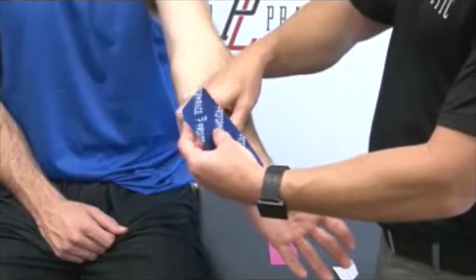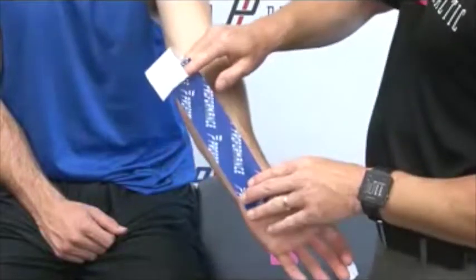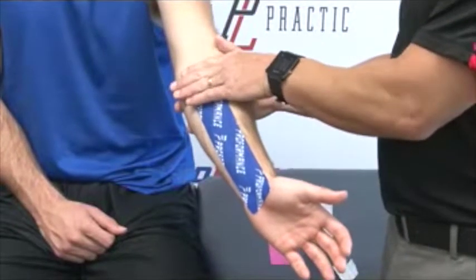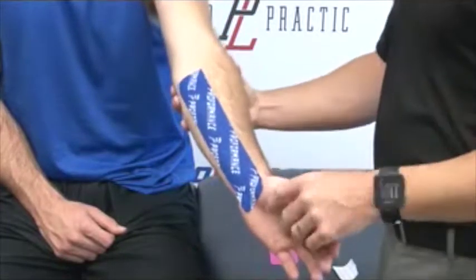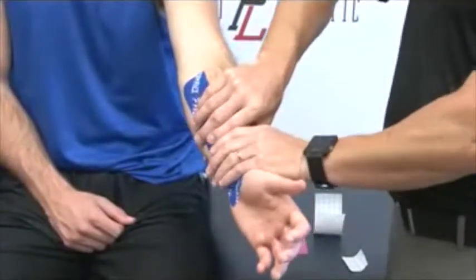Once it's activated, I'm going to go ahead and tear the back of the paper off and pull about 50% of the pull out of the tape, just placing it over the forearm. At the end, we never want to have pull, so we're just going to place the tape down and activate the glue. Now we're just going to rub it to activate the glue and make sure that glue gets good and tight on the skin.